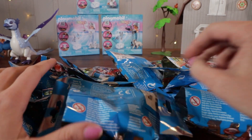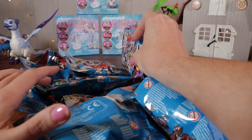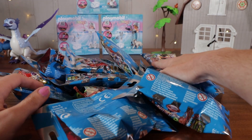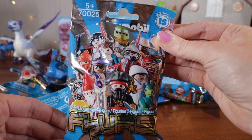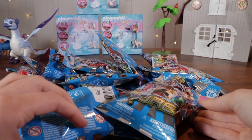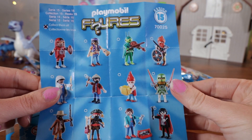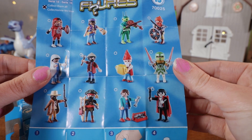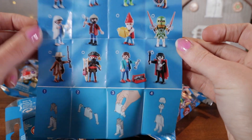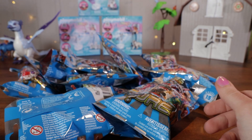Today we're going to be opening up the Series 15 Playmobil blind bags. I actually made a whole long video where I opened them all and built them all, but it got deleted. So now all I can do is open them up and show you what's inside. They're the Series 15 boy blind bags. There's a list of all the different types you can get — I think there's 12 total. On the back it shows you that you can switch all the different pieces from the different characters.